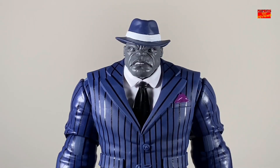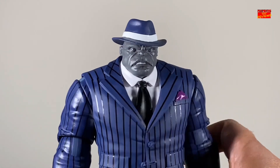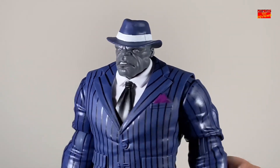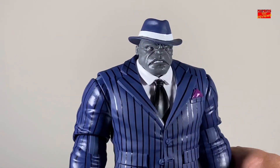The second head sculpt we're going to take a look at is one with the hat. So he's got the hat tilted sideways, or a little bit off to the side, which looks really good. He's also mean mugging as well, looks a little bit meaner, kind of looks like a mob boss. They did a great job with the head sculpt — much better than the Gamerverse version.